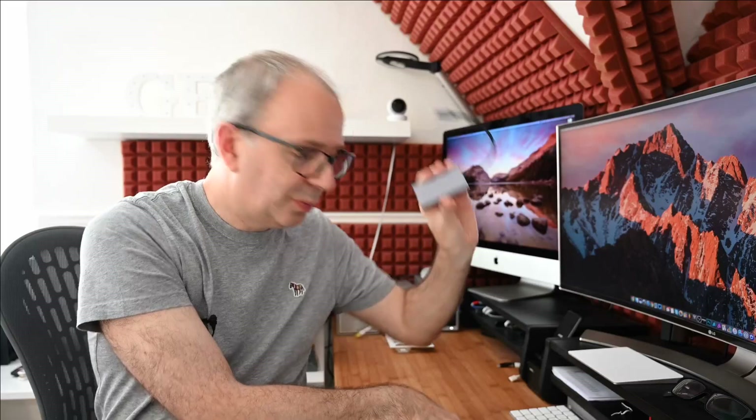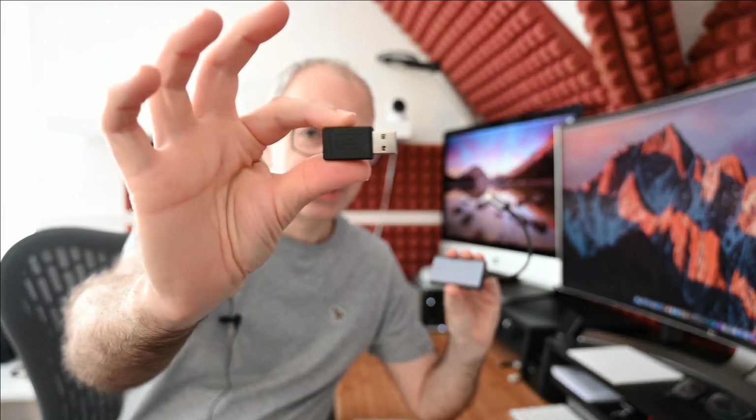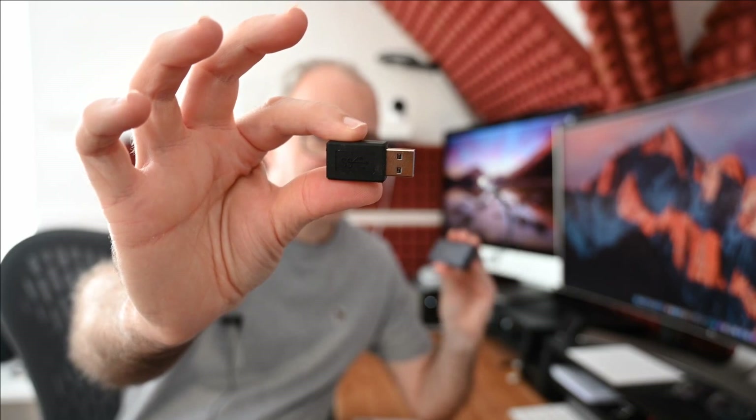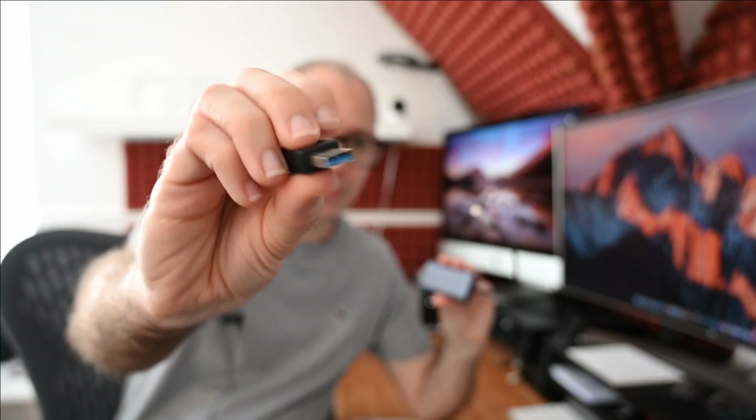Pengo very kindly sent me this out to test and I must say it's performed extremely well. Also inside the box, as well as the hardware product itself, you get a little getting started guide. You also get a USB-A to USB-C adapter, which is going to allow you to connect the Pengo to an older USB-3 type legacy connection.